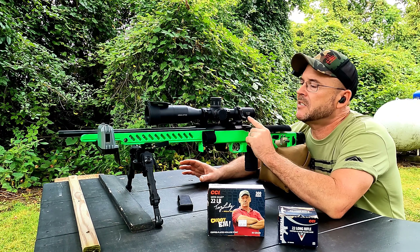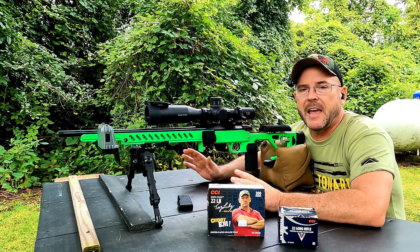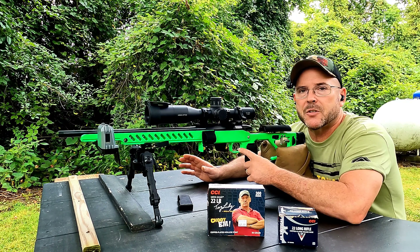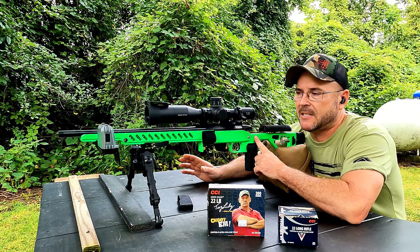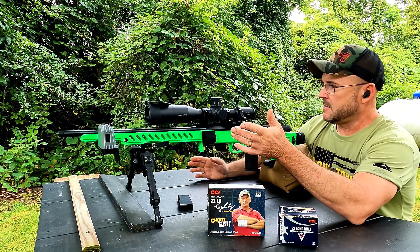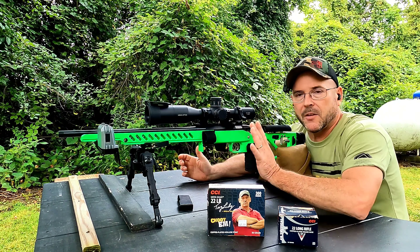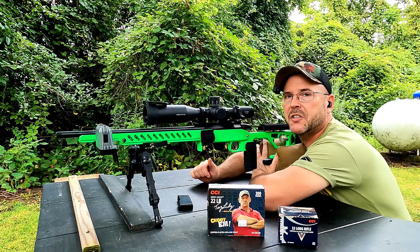We're actually using the Arken SH4 Gen 2 scope today — I moved the Right on Conquer 5 onto a different rifle. This is a 4 to 16 power scope; it's pretty clear and I think it's a very good value. We have a Yo Dave trigger spring in here which brings the trigger down to about 12 ounces, a PDC Customs chassis, and an Acutac wide-bodied bipod. We're getting velocities off a Garmin Zero. Everything's loaded up, sighted in, and warmed up — let's get going.